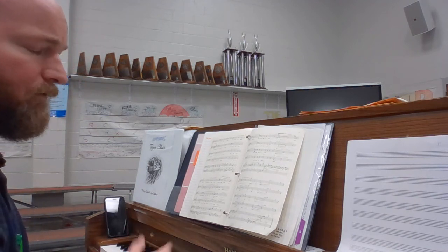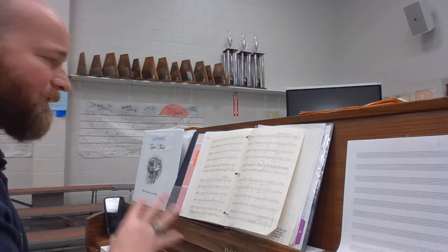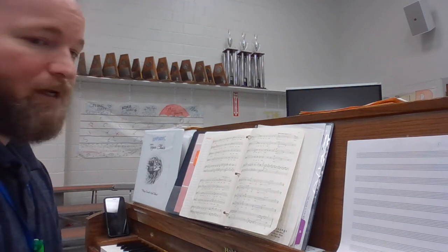All right, this song is totally solfege-able, so take the time to solfege it. Please have this learned by the end of spring break. Happy practice.